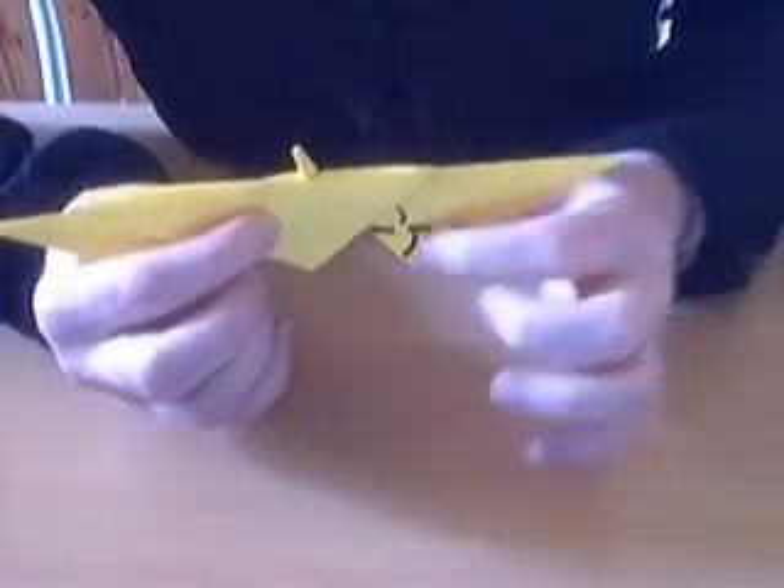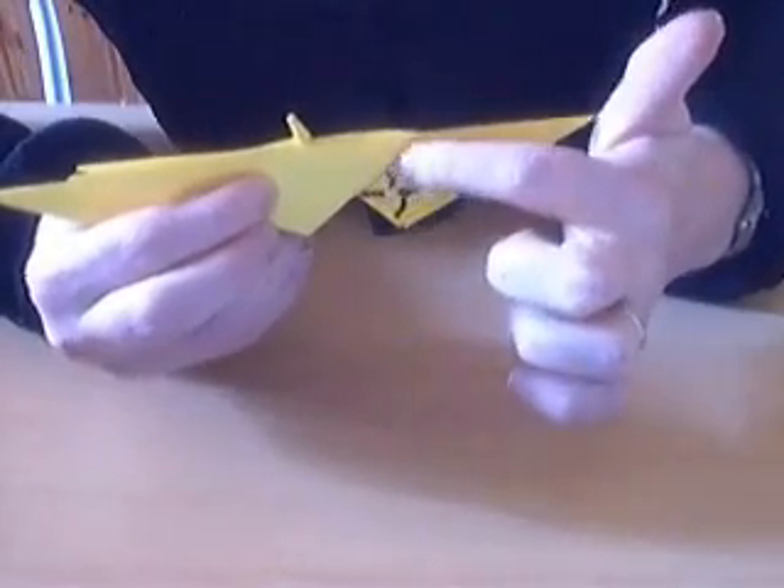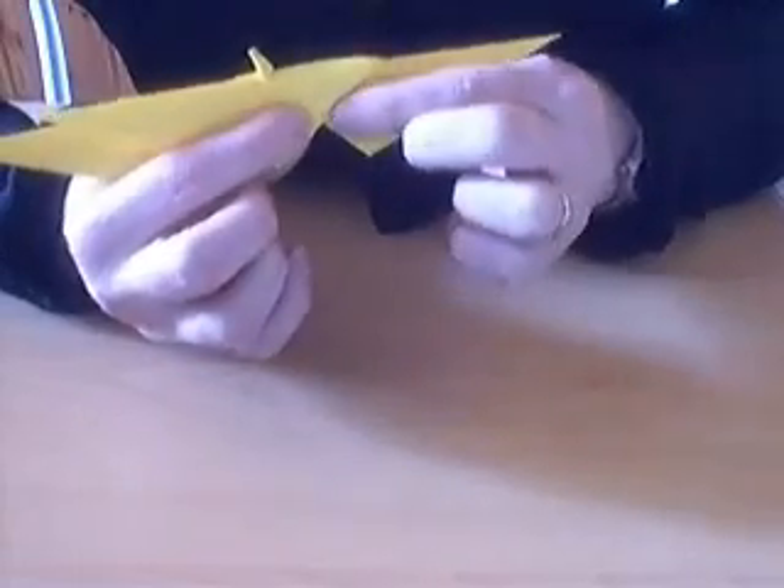Next, on this bottom bit, you're going to do an angle bisector here. So you bring this edge to align with that bit, up like that. Do that on both sides.